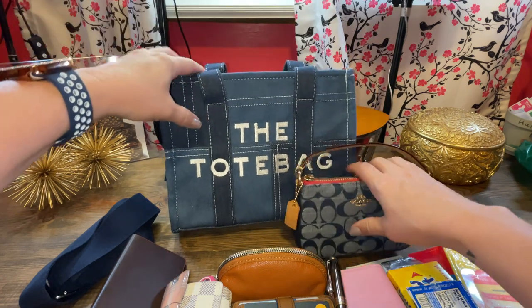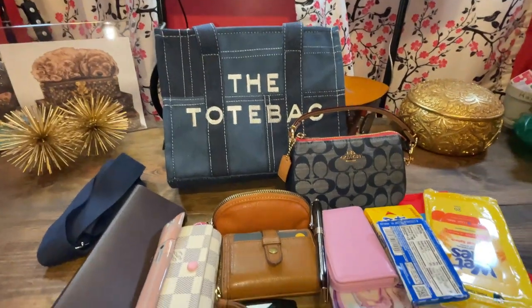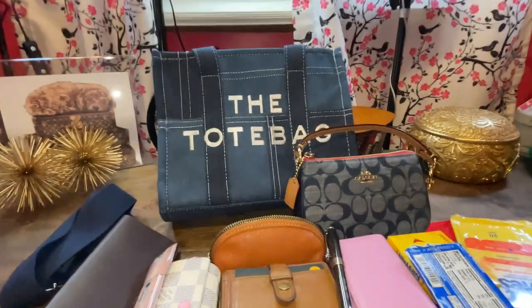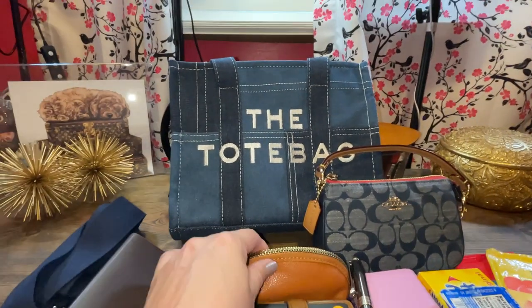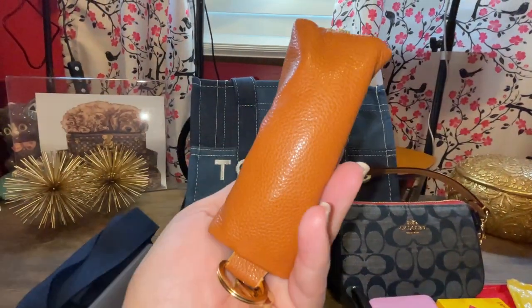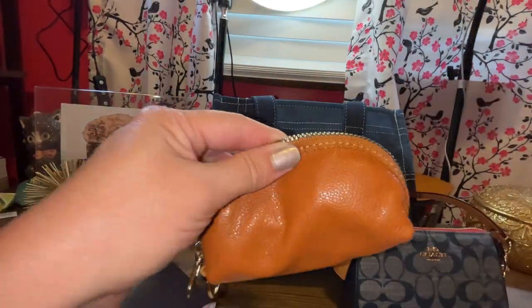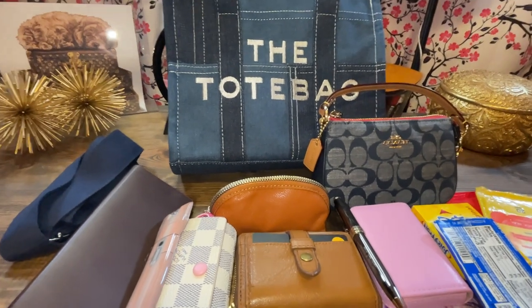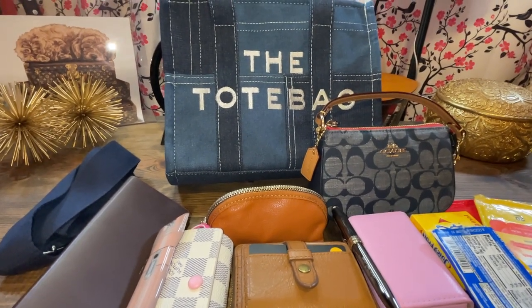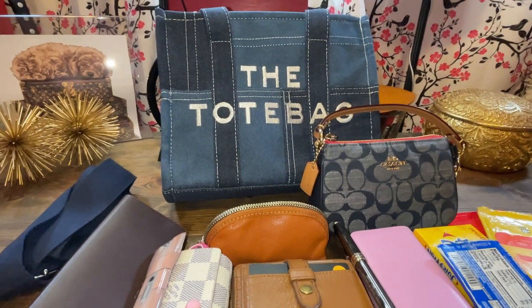And that is what I'm going to be carrying with all of this inside of it. Let me know if you've ordered one of these or if you're planning on it. This is super soft and compact and squishy — I would highly recommend this as well. Thank you all for watching, I hope you enjoyed this what's in my bag, the tote bag. I'll talk to you soon. Bye.